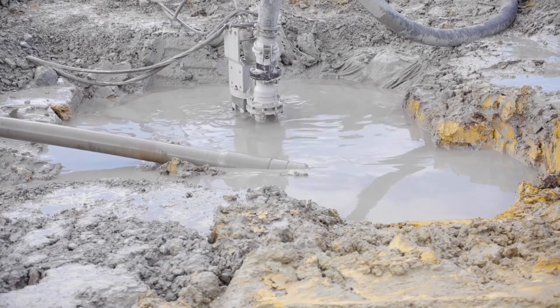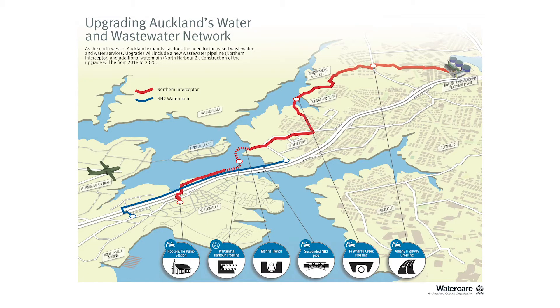Northern Interceptor is half of the water care project up here — Northern Interceptor and North Harbour number two. Northern Interceptor is a big rising main sewer, and North Harbour number two is a new water main. Northern Interceptor is about redirecting capacity, taking sewage away from the Mangere treatment plant and sending it to Rosedale. This allows the central city and the west of the city to grow, because Mangere is reaching capacity.